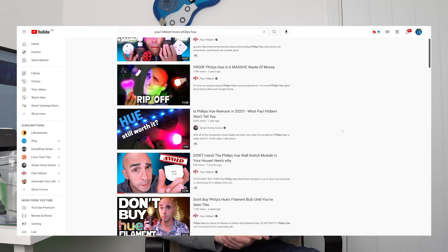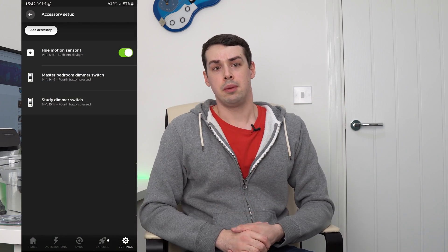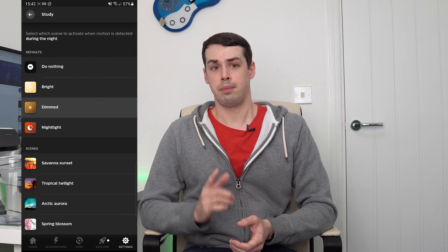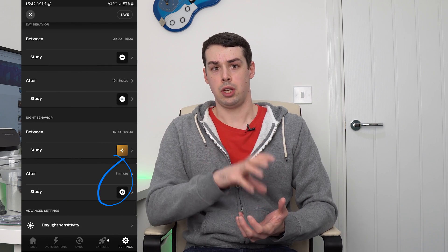In my case, I'm a big Philips Hue fan — sorry, Paul Hibbert. I have a Hue motion sensor sat on my computer desk, and that's aimed at the door. When someone walks in, I have the Hue light strip around my desk set to come on at a dimmed brightness. After one minute, the light then goes off again. This is all entirely configurable within the Hue app itself.